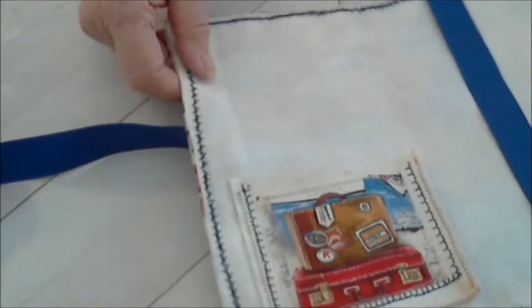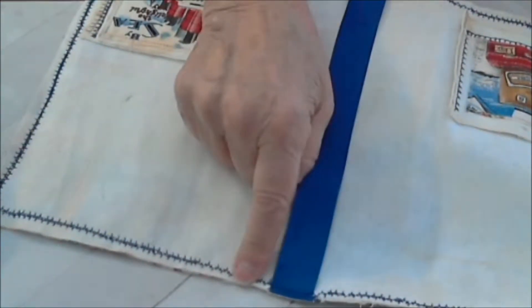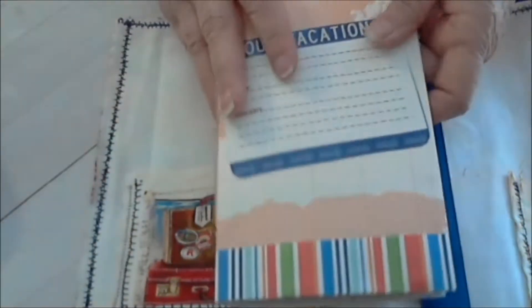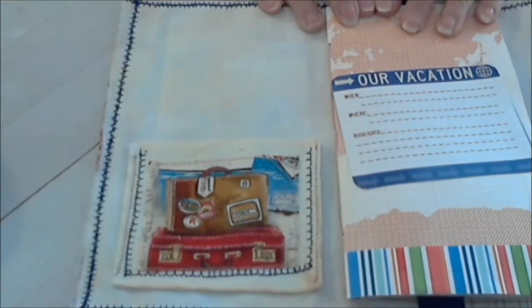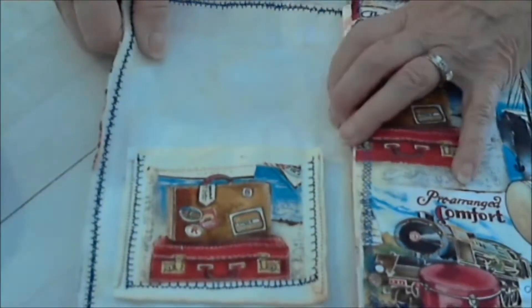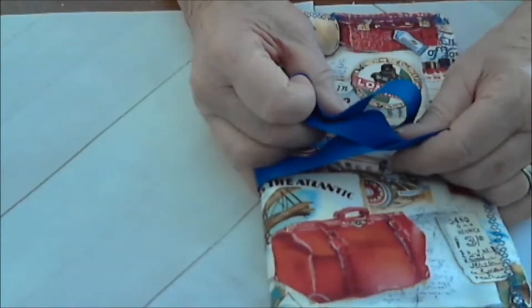It's the shabby chic type of thing — it frays, and that's what we want, but it'll stop when it gets down to the sewing lines, so you don't have to worry about it getting ruined. Inside this fits the traveler's notebook I made. It goes in like this — you make sure you've got the front and the back — this goes in first, goes up here, and then it gets tied.